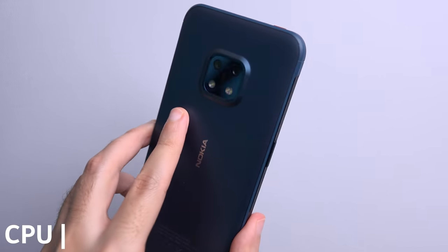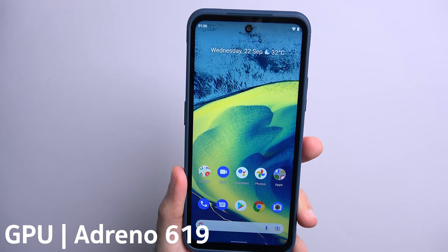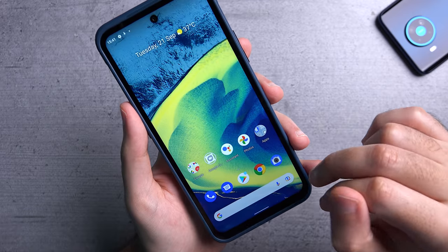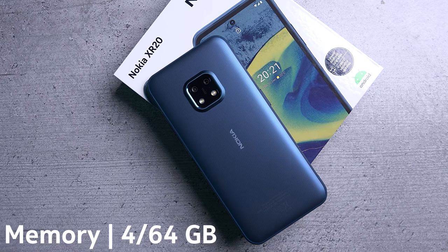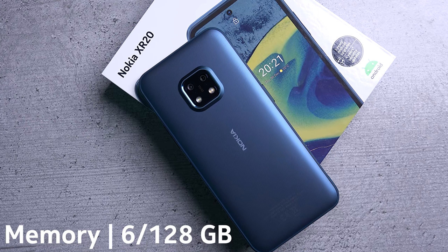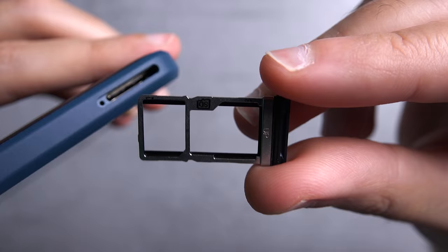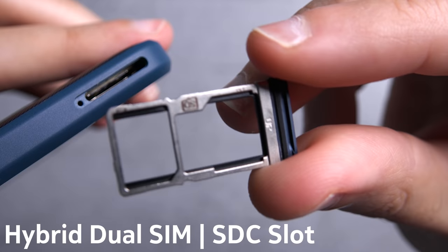The XR20 is running on the Snapdragon 480 5G chipset with an Adreno 619 GPU. The phone comes with two different configurations: either 4GB of RAM with 64GB of built-in storage, or 6GB of RAM with 128GB of built-in storage. You also get a hybrid dual SIM slot which supports an SD card if you want to expand the memory.